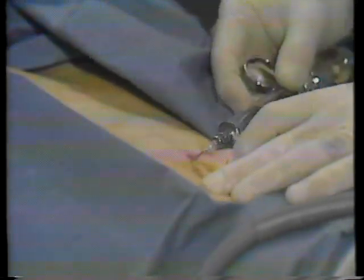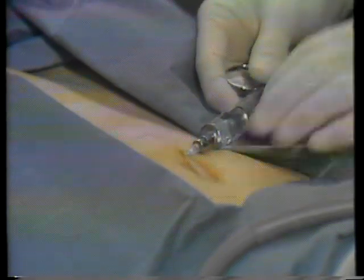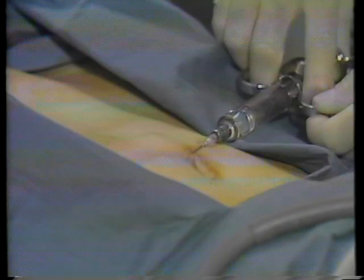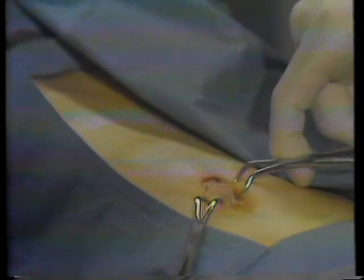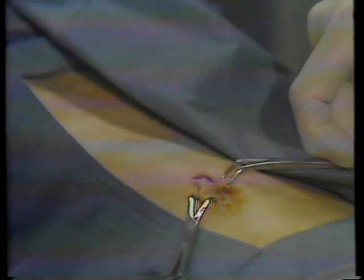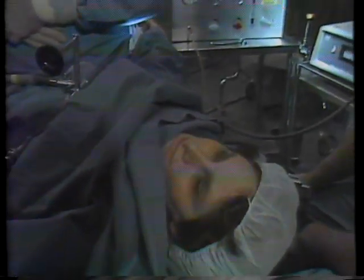If you have chosen to have local anesthesia, you will feel a needle as the anesthetic is injected. This will numb the skin so you do not feel discomfort as the rest of the procedure is performed. You can see this patient is able to talk to her doctor and does not feel any discomfort.